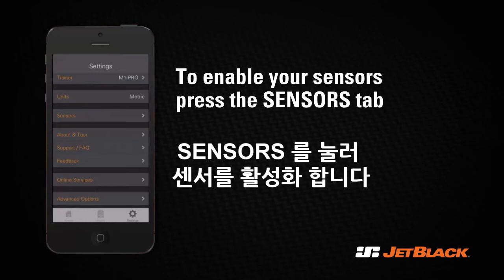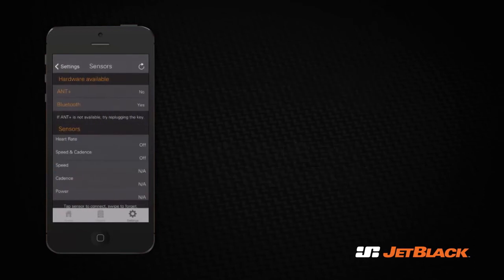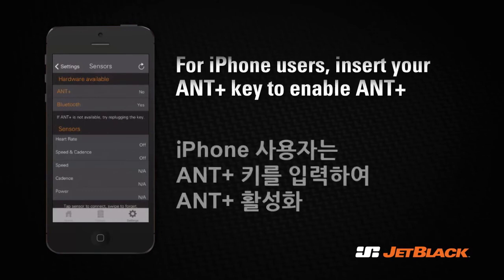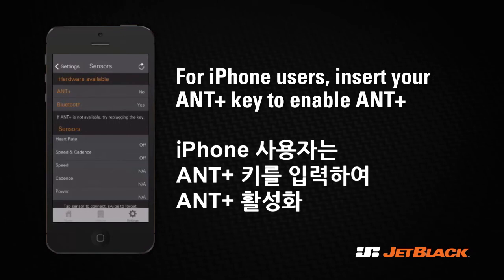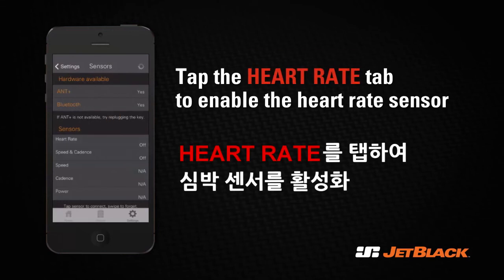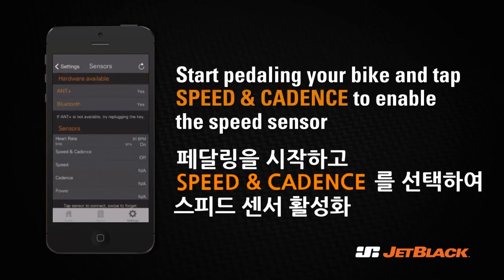Now you're going to set up your sensors. Select the Sensors tab. Jet Black works with both Bluetooth Smart and ANT+ devices. For iPhone users wishing to use ANT+, please insert your ANT+ key to enable the ANT+ connection. Select the sensor that you are using and tap the sensor to establish a connection.